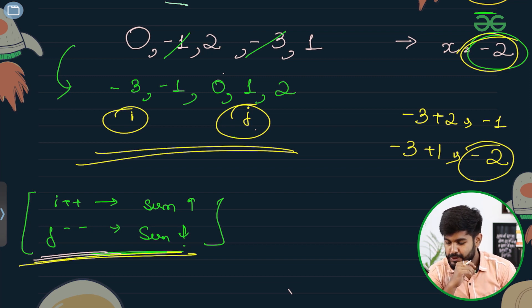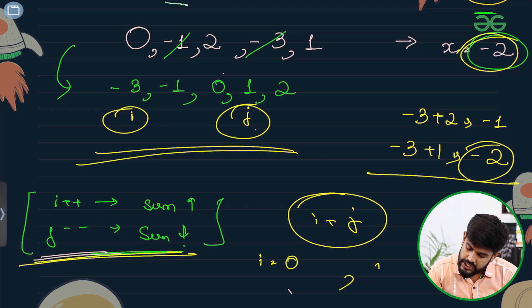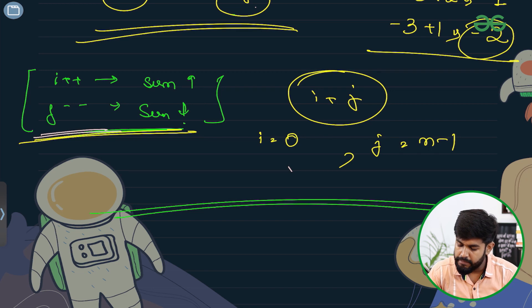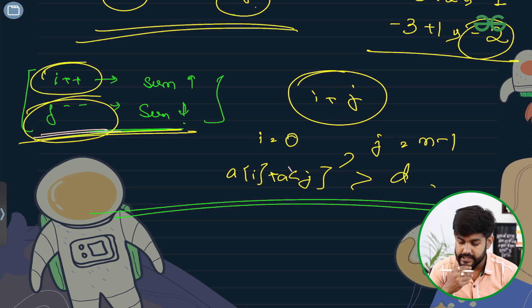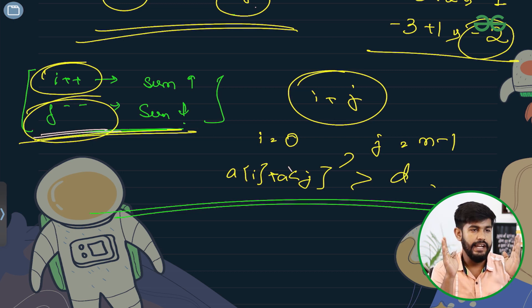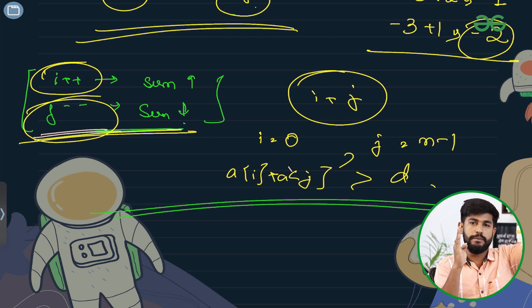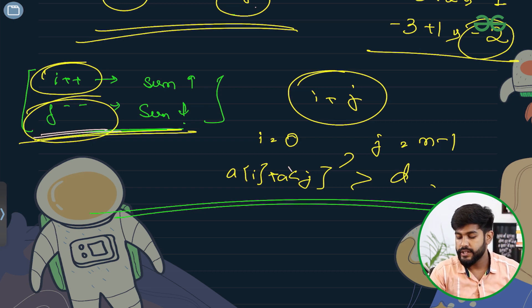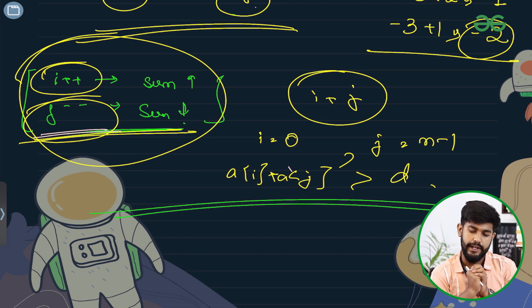The two pointer algorithm: initialize i as 0, j as n-1. If a[i] + a[j] is greater than the desired sum, decrement j to lower it. If it is less, increment i to increase it. If equal, we found our pair. This is the two pointers algorithm: sort the values, initialize two pointers at the left and right ends, and iterate accordingly.